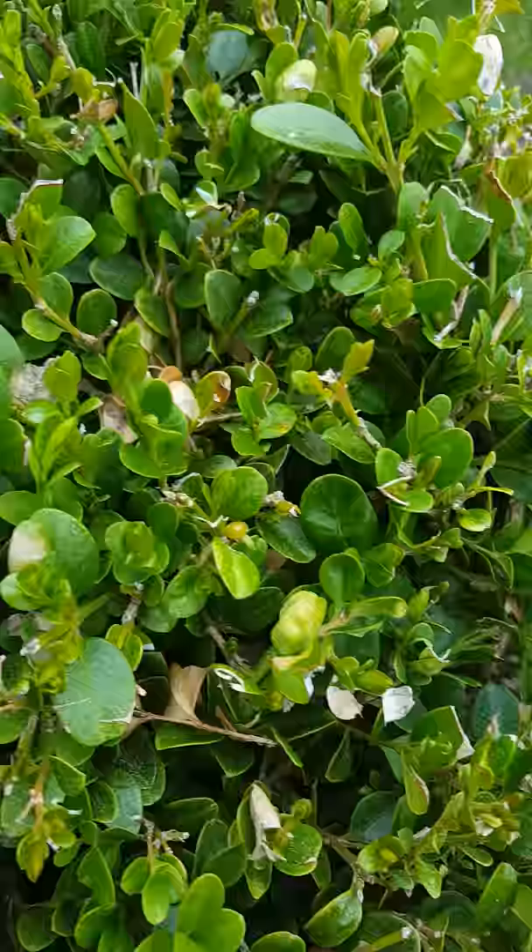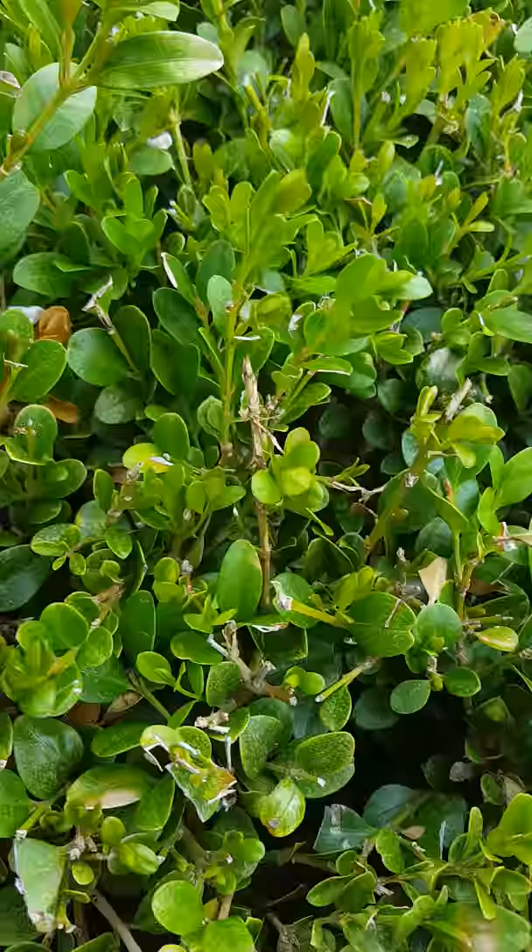Mostly cosmetic — never seen anything die from it. A boxwood leaf miner is a much bigger problem than a psyllid, but usually when you're treating one you can treat the other as well. Robby Weeds out.